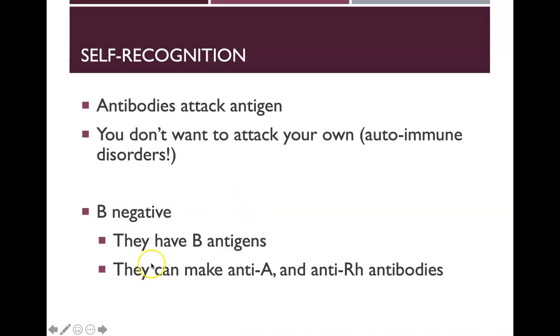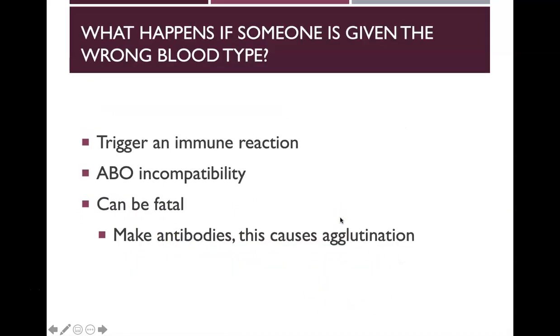For example, B negative has B antigens, so they make anti-A and anti-RH antibodies. If someone is given the wrong blood type, this can trigger an immune reaction — ABO incompatibility — which can be fatal, because the recipient may make antibodies against the donor blood type causing agglutination.